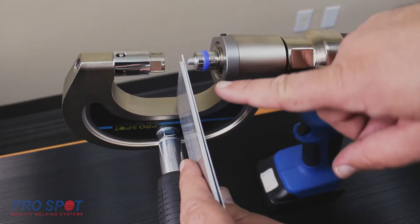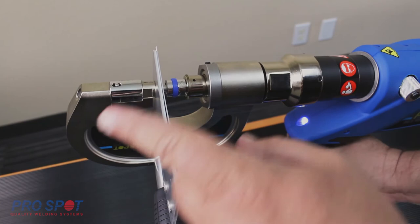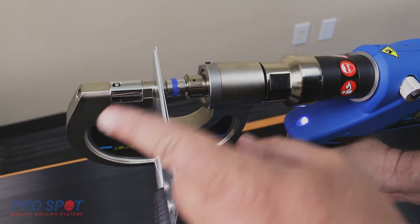Place the rivet in the magnetic holding die and align the rivet to the location to be joined. A feature of the PR5 is the ability to start and stop the head movement by simply pressing or letting go of the trigger button. When you are aligned, press and hold down the trigger button to complete the process.